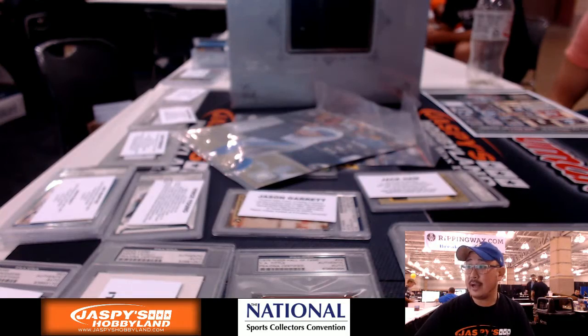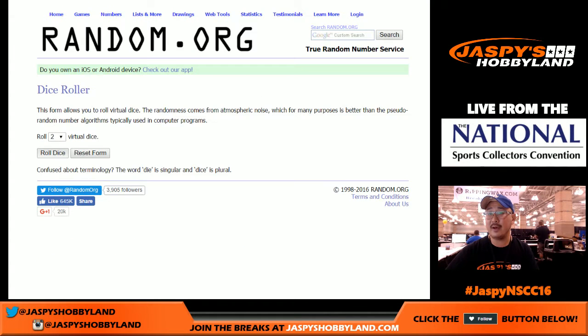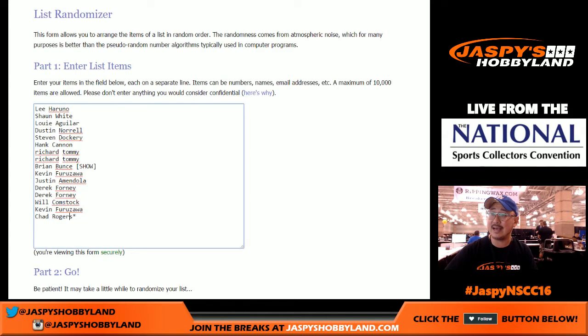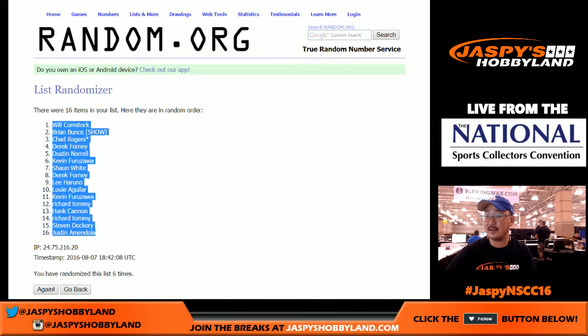Alright, welcome back everybody — I got all the hits typed in. There are all the names of the players involved in this break, all 16 players that we pulled out. We're gonna randomize both of the lists — hard six, three and a three, six times. After six times: Bulldog Fan on top, Justin Amendola on the bottom.